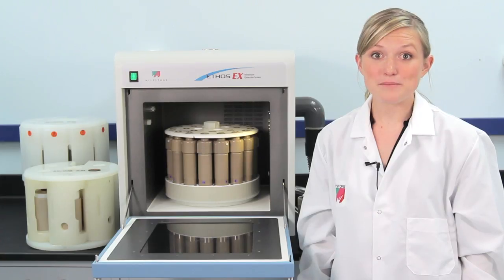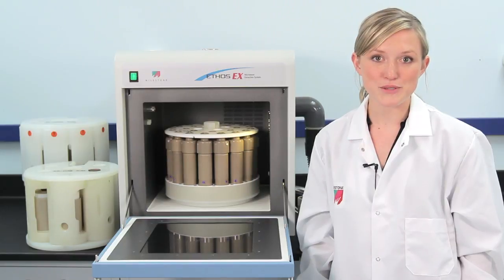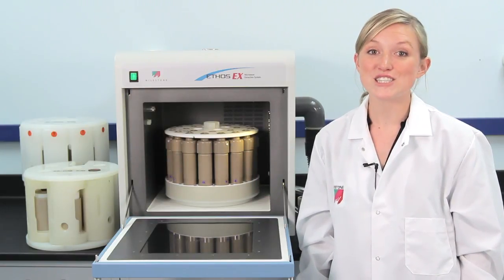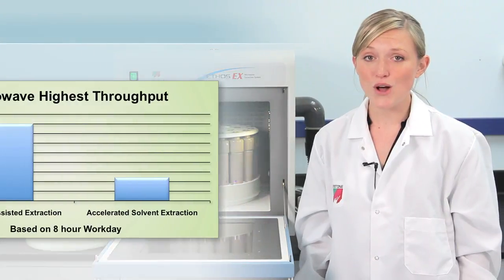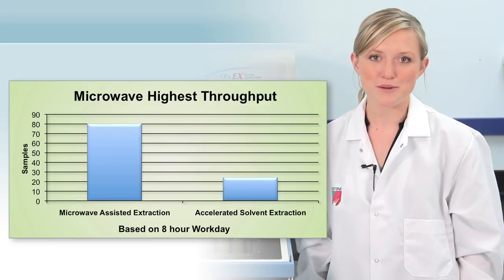Because extractions are performed at elevated pressure and temperature, and because the sample is continuously mixed with solvent by sample stirring, extractions are extremely fast, taking just 30 minutes. So in an 8-hour workday, as many as 80 samples can be run.